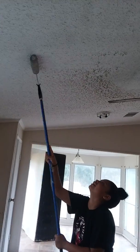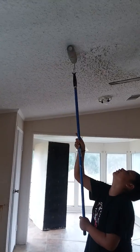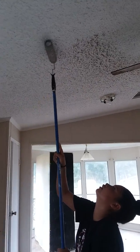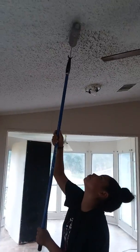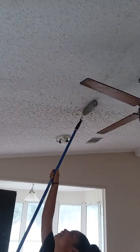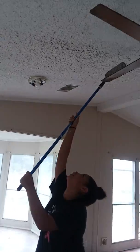Easy life hacks. Cleaning your ceiling with a wet roller to remove spider webs. Look at that. All you do is roll it with a wet roller.